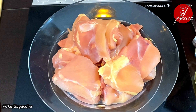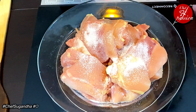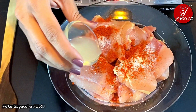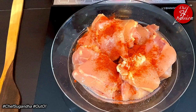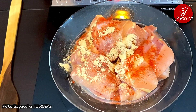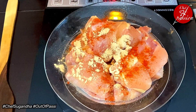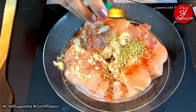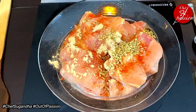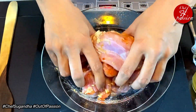We will season it with salt, a little bit of paprika, one teaspoon of lemon juice, about half a teaspoon of garlic powder. If garlic powder is not available, you can use garlic paste as well, for about 4-5 cloves of garlic. This is about half a teaspoon of oregano, and some oil.